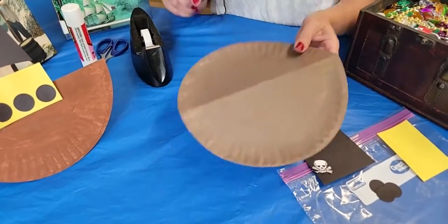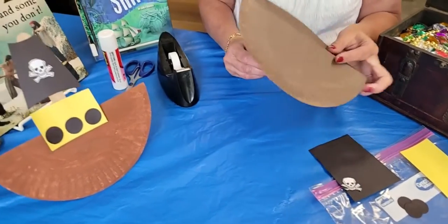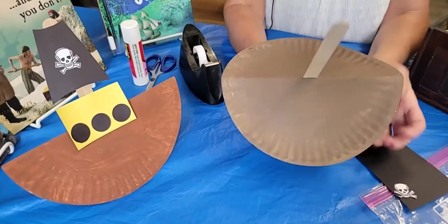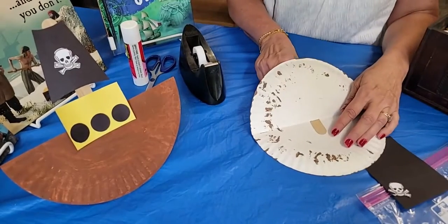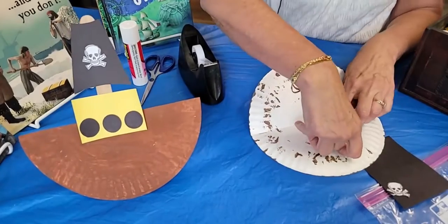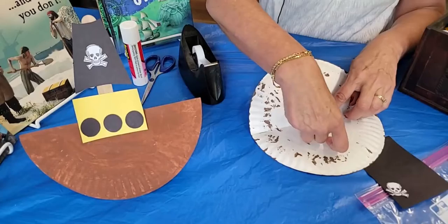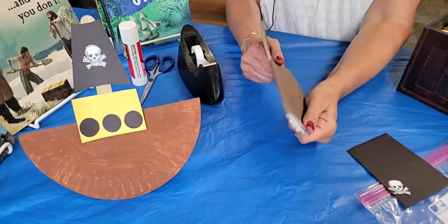I have already cut for you a hole in the middle of your paper plate for the craft stick to slide through. So if you want to find it, it should be in the middle of the paper plate. You're just going to put some tape across there, and that's going to hold your craft stick in place, and that is going to become your mast.